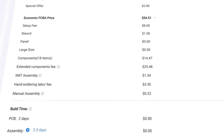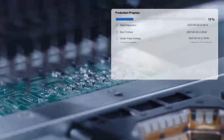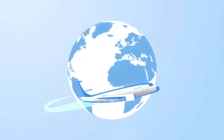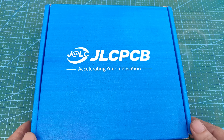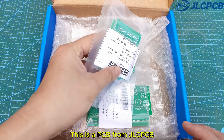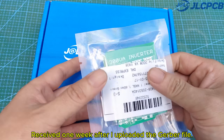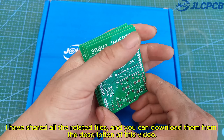Rapid turnaround with lightning-fast PCB production in just 24 hours. Don't miss JLCPCB's six-layer PCB special — get $30 off with a coupon and enjoy top-quality six-layer PCBs for just $5. This is a PCB from JLCPCB, received one week after I uploaded the Gerber file. I have shared all the related files, and you can download them from the description of this video.